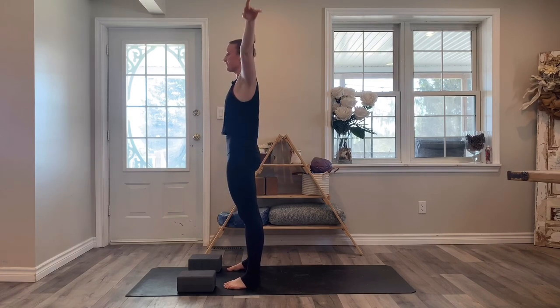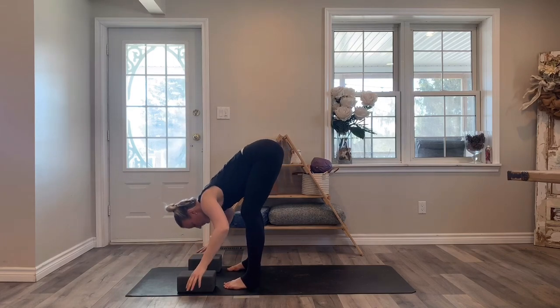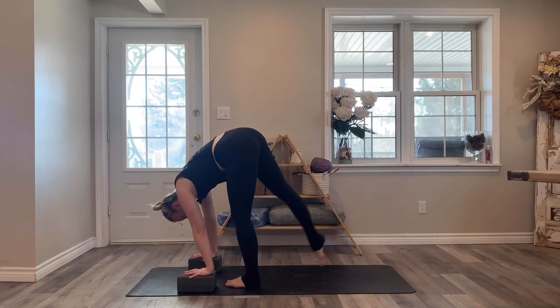One more time — arms reach up, folding forwards. Halfway lift to lengthen, then fold down and take a big step back with your right leg.